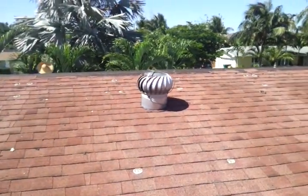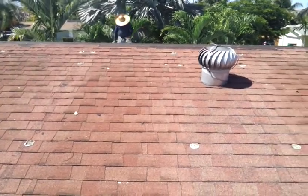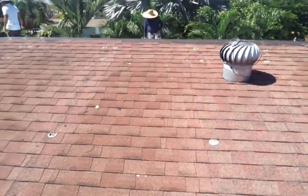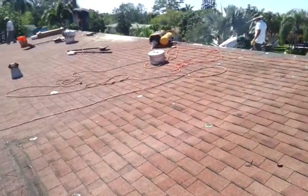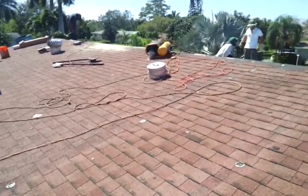Another thing: Jiffy Pop Turbines — those have got to go. So we're putting in some automatic fan vents with solar. They'll be automatic with a thermostat, using the power of the sun to take the heat out of the attic.